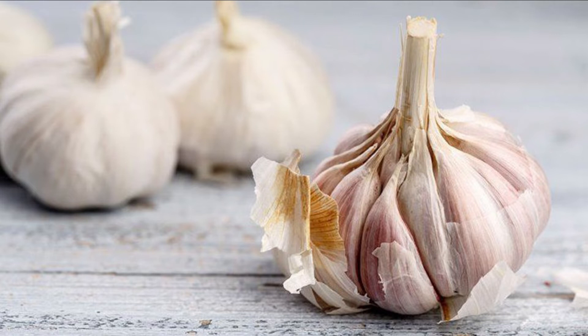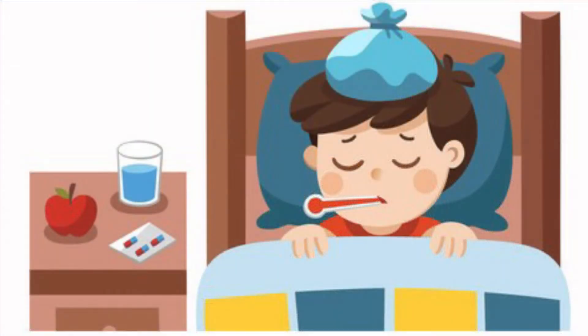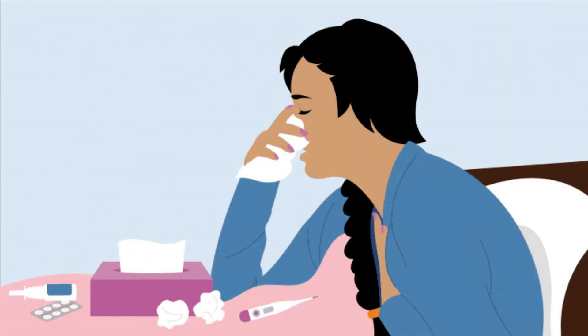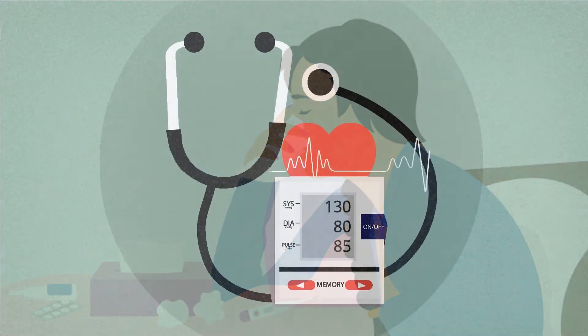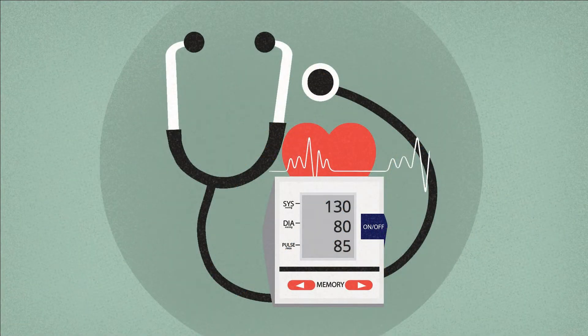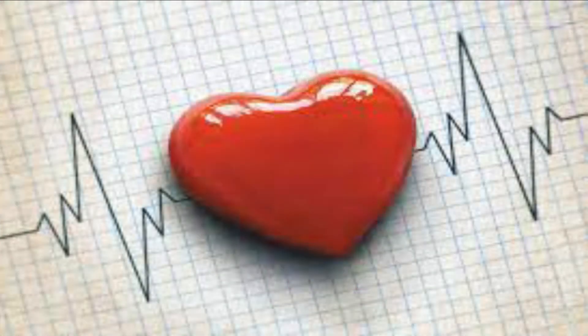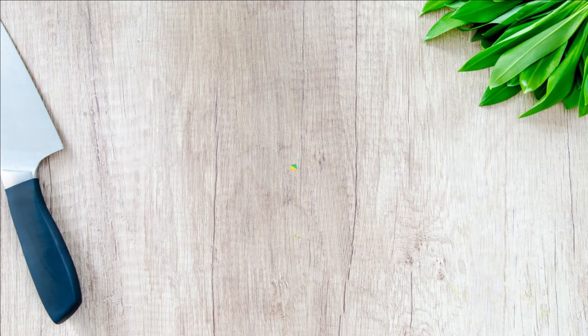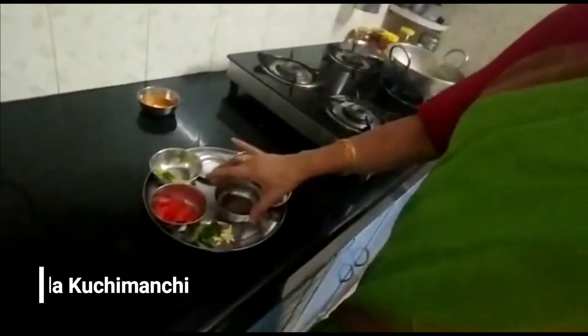Garlic rasam: garlic can fight sickness including common cold and cough. It also reduces hypertension, improves cholesterol levels, and decreases the risk of heart diseases. Just like the pepper rasam, let's make garlic rasam now.